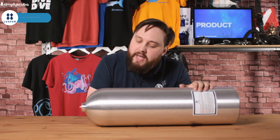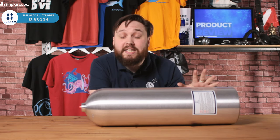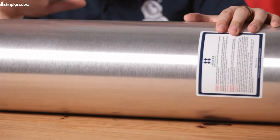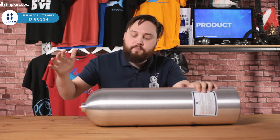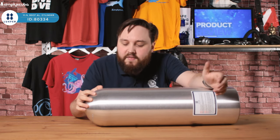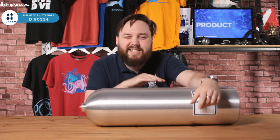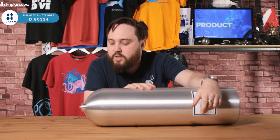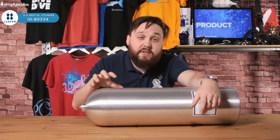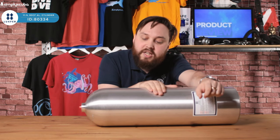Hi guys, welcome to Simply Scuba. Here we have the Luxfer 11.1 liter or 80 cubic feet cylinder. This is an aluminium cylinder made by Luxfer and this is very much the standard size that we use for single cylinder diving — just under that 12 liter generic size. This is very much what you use when you're renting cylinders out in the Red Sea or similar.